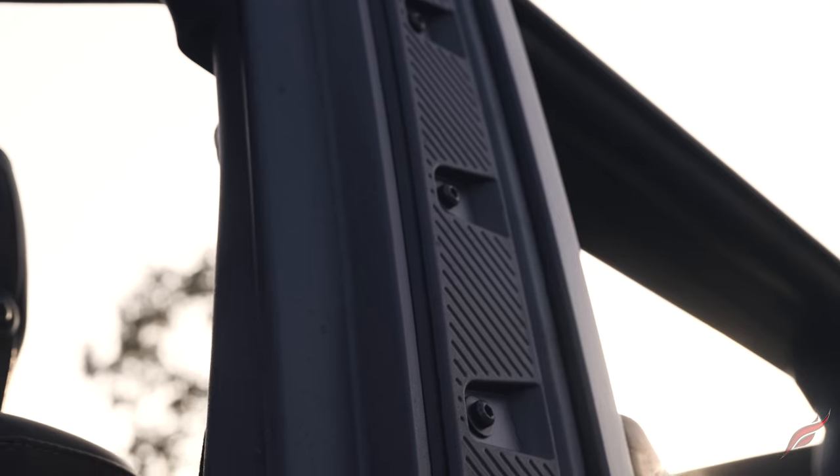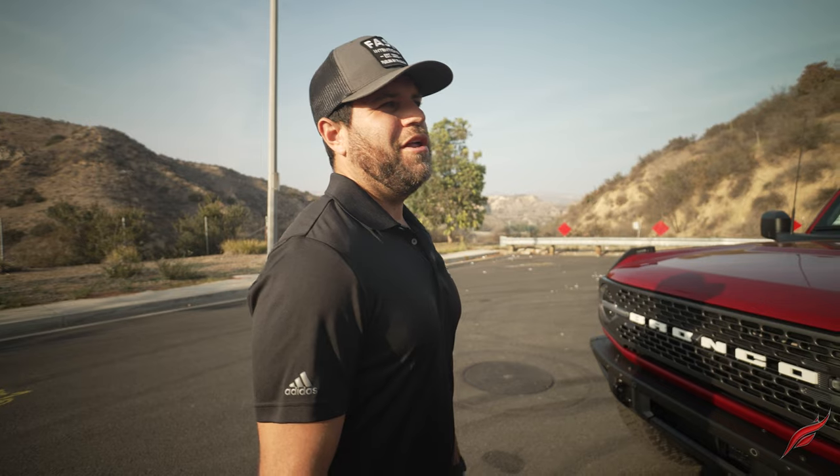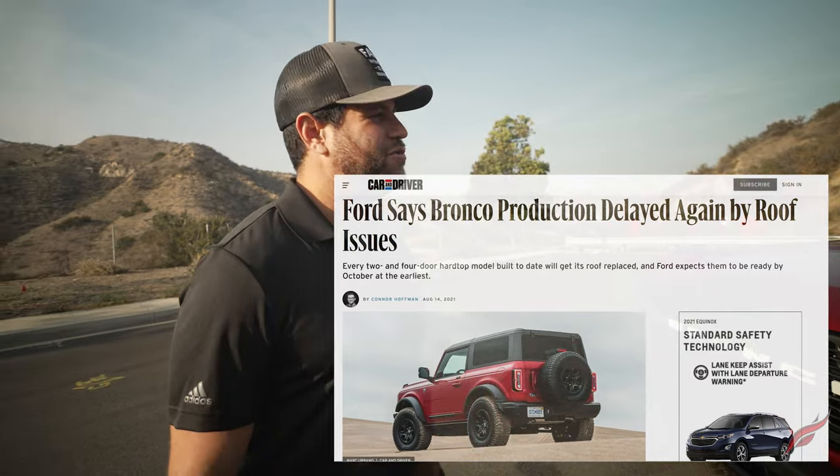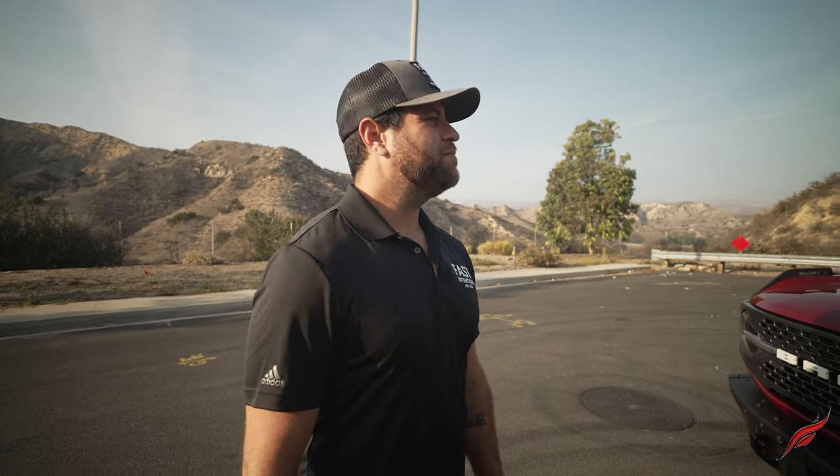Quick overview of the outside — obviously, as you can tell, we've removed the top. We bought a soft top version. As a lot of people may or may not know, the 2021s were heavily delayed due to supply issues, delamination issues, and issues with the hard top. So we actually had to switch to a soft top — our initial order was a hard top. The top is not here; we removed it. Not really a fan of it to be honest — it's nice to be able to put the top down at will, and that functionality is easier than the hard top, so I'll put one in the check column for the soft top.